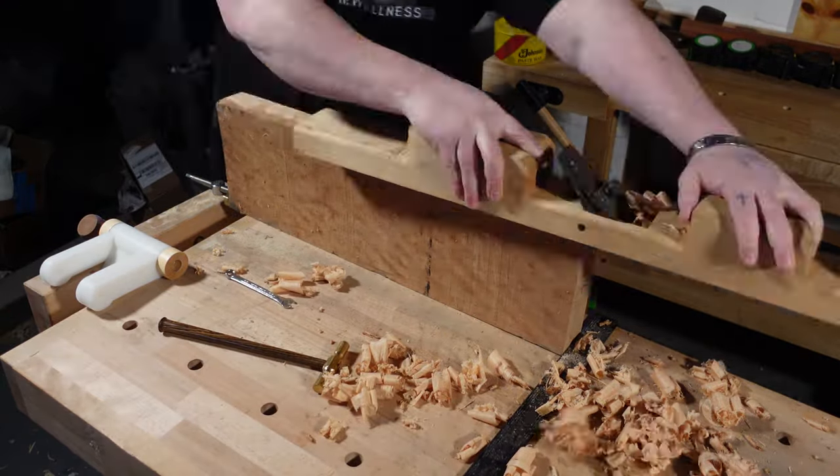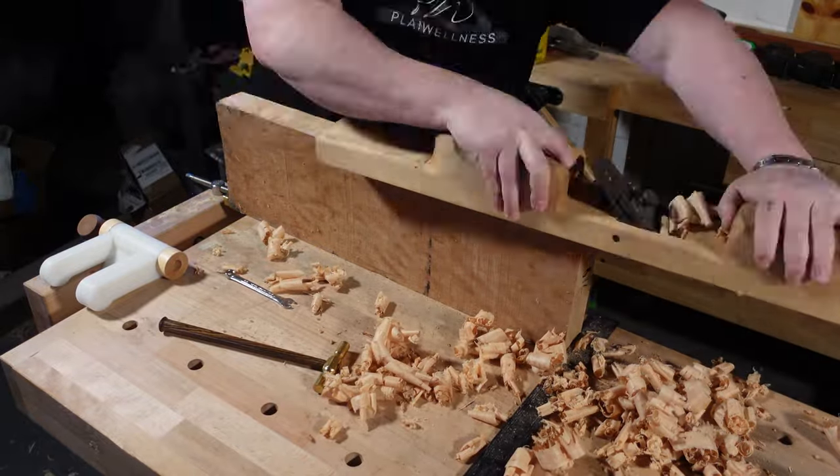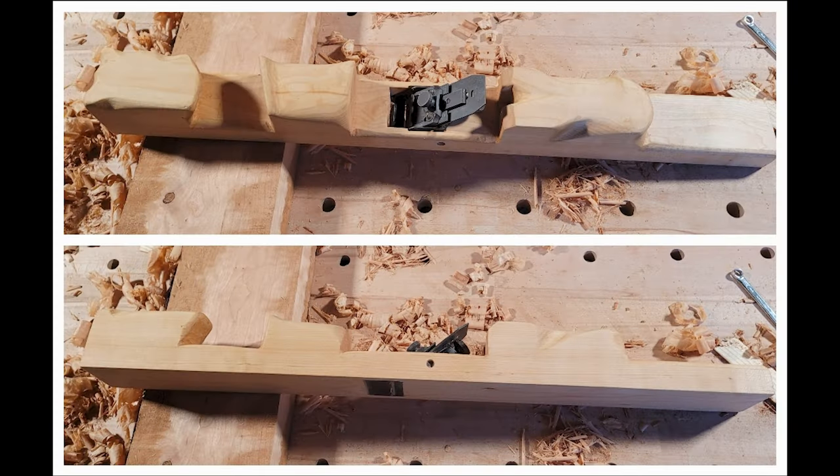Don't worry about how it looks. Not everything needs to be pretty and perfect all of the time, and if you follow my channel you know I don't go for pretty and perfect. This plane looks weird — it's got weird shapes, weird angles, weird indents — but it's exactly what I need and it's perfect for what I plan on using it for. If you have any questions or comments, feel free to let us know below. If you want to see the full process of how I made this plane, check out my Patreon. Have fun, enjoy the process, and don't worry about what it looks like. Have a good day.